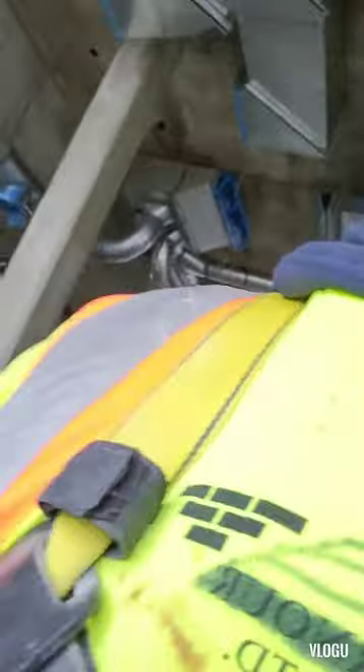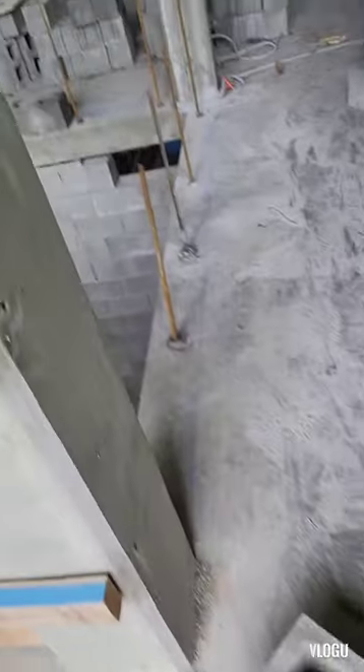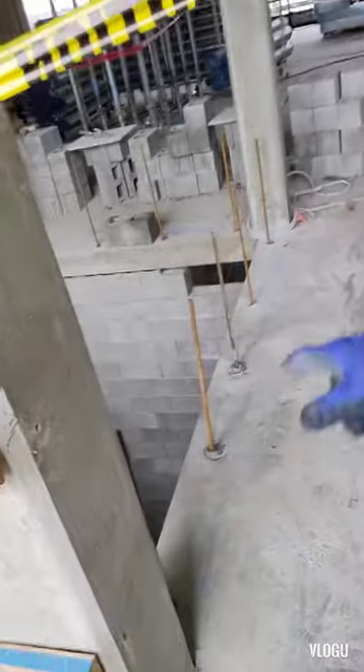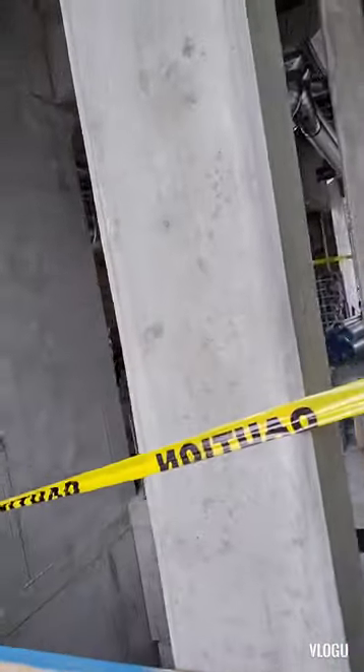Morning guys. So I'm doing an elevator shaft again — they always got me on the blocks. I'm not wearing the harness. I just drilled all my dowels in right there, so I'm going all the way up. It's kind of a smaller one this one.